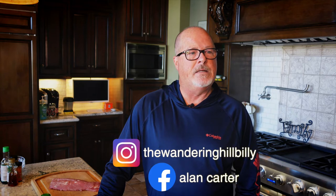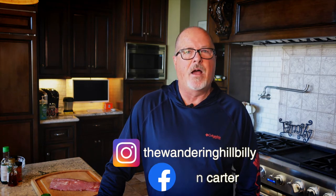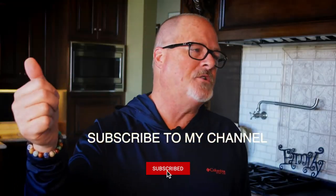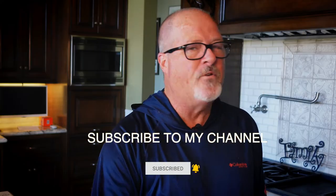Well, hello gang. Here we are again and I'm really excited about this one. For years and years I've been cooking pork — love that pork. Pork chops, pork tenderloin. And for years I did exactly what you all do: I cooked it too much because we were told it can't be pink inside, that it's got to be done, like chicken. Because if it is, we're all gonna get sick and die.